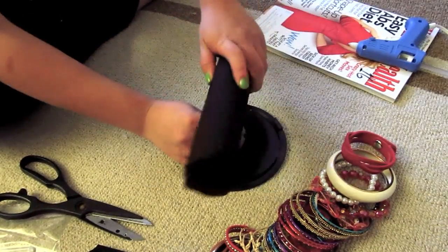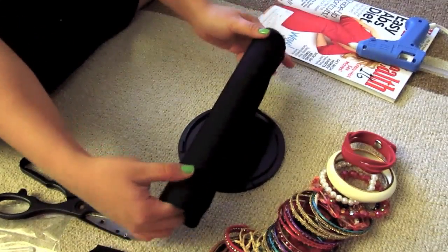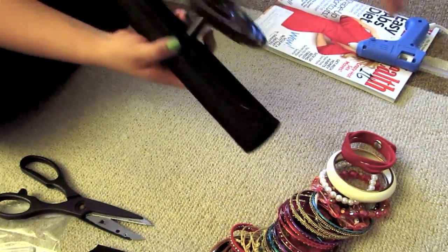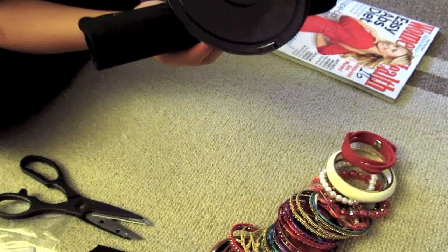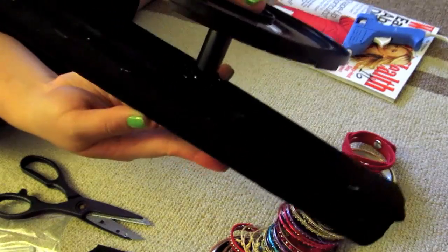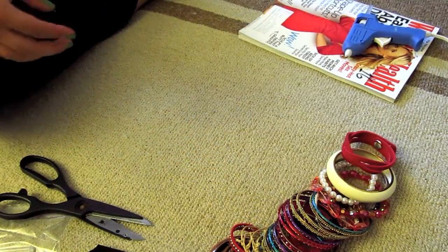What you're gonna do is put this in so you have your own hole right here. Since I want this more stable, I'm actually going to hot glue this in just like so, and let that cool.